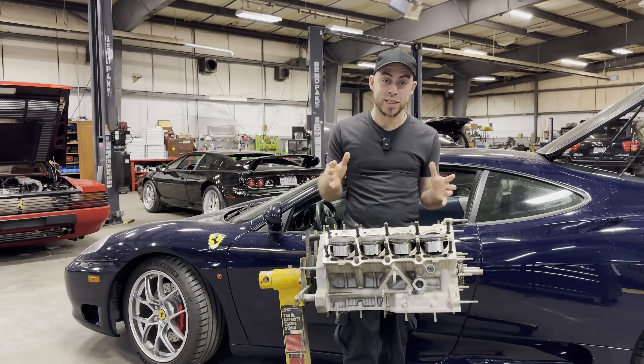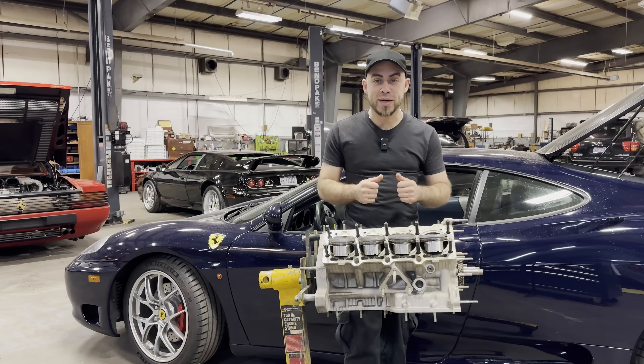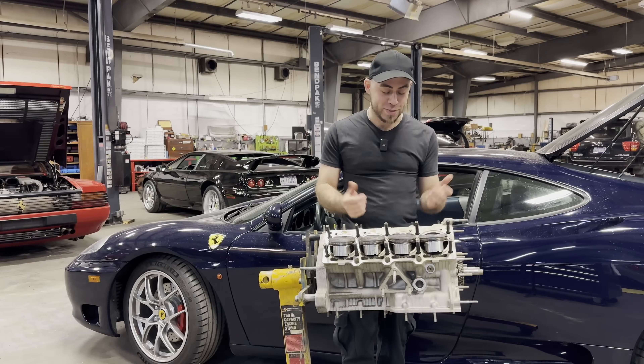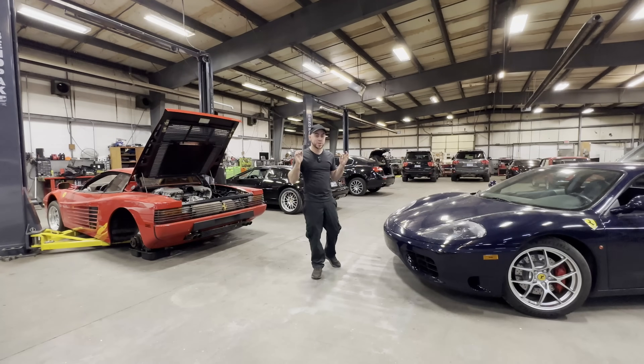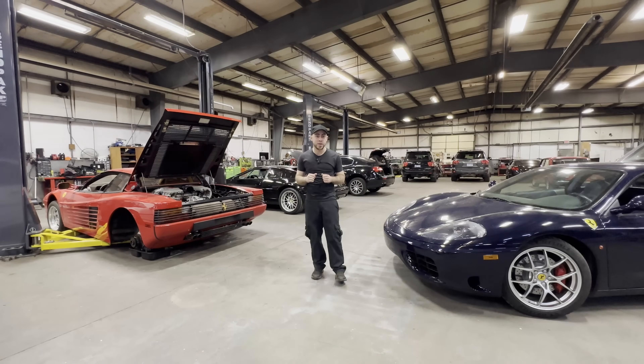If you guys want to see this project finished, definitely subscribe, like the video, and share — maybe the YouTube revenue can help pay for some of this. I'm going to close out the video here. I'm sorry it's a little short, but I'm busy working on some other stuff for the channel — including this Ferrari Testarossa over here. Hint: it's getting a major service, engine out. I have a bunch of content planned for that car, so stay tuned.